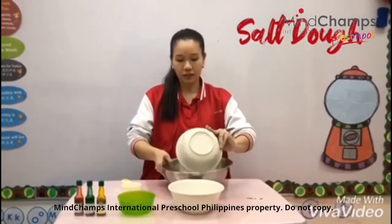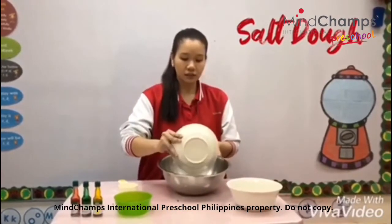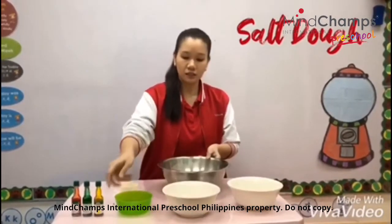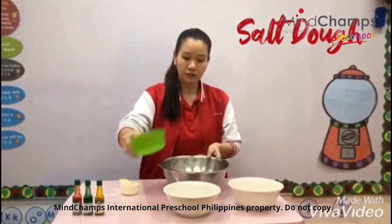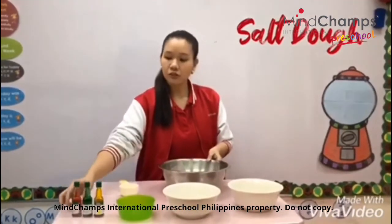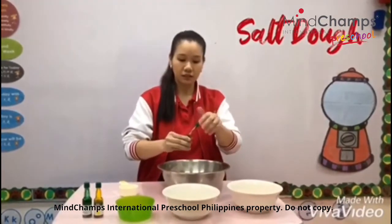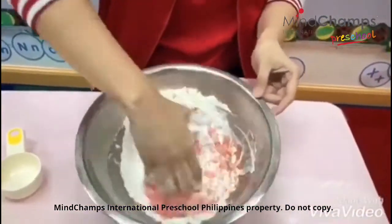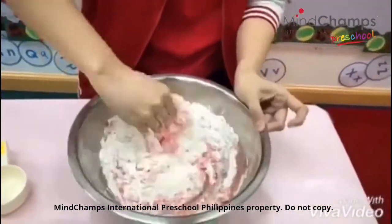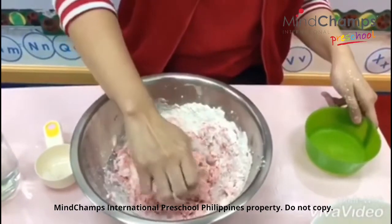Put the salt in and let's put the water inside. For this activity, I'm going to use the color red. As you can see, the consistency is still quite dry, so you can add some water as needed.